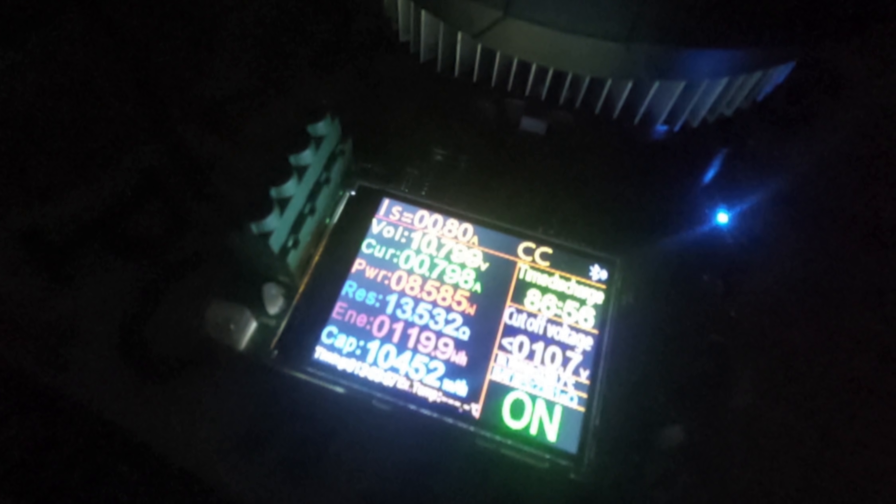I stopped this test at 10.799 volts. The capacity reads 10.45 amp hours — we'll call it ten and a half. So ten and a half amp hours before we hit the bottom of the Helix 7's operating voltage. That means you're only getting two-thirds of this battery's capacity. The test ran for 13 hours and 3 minutes.